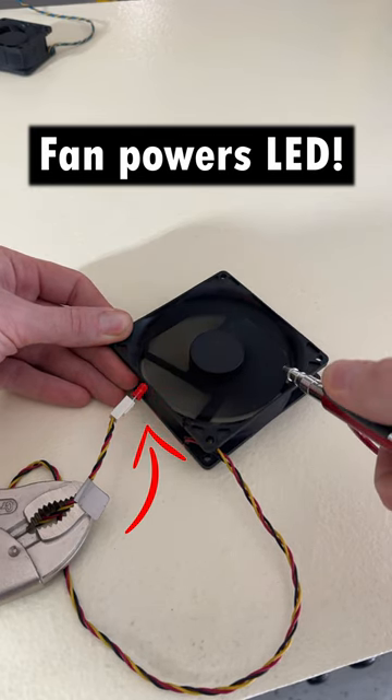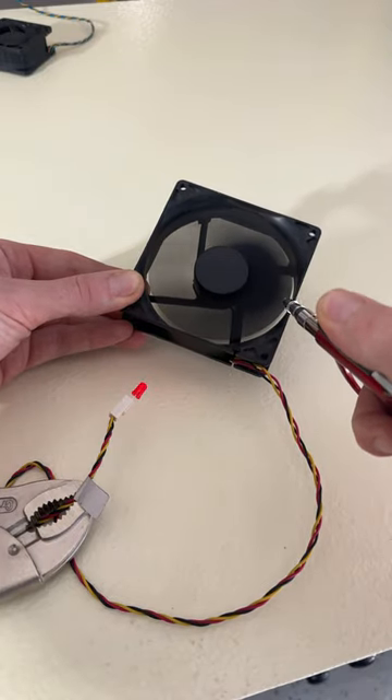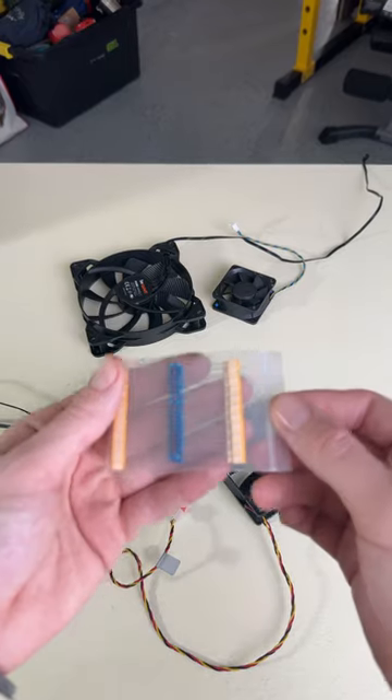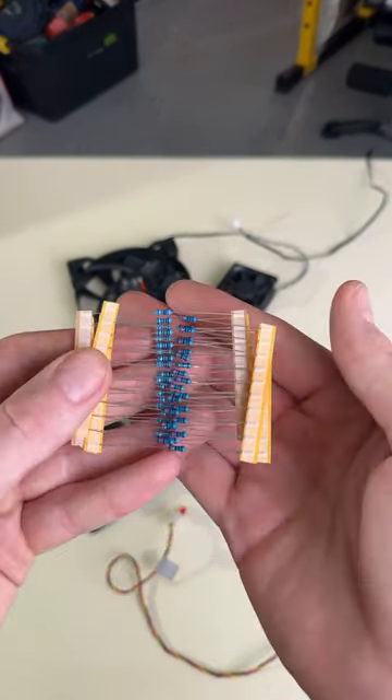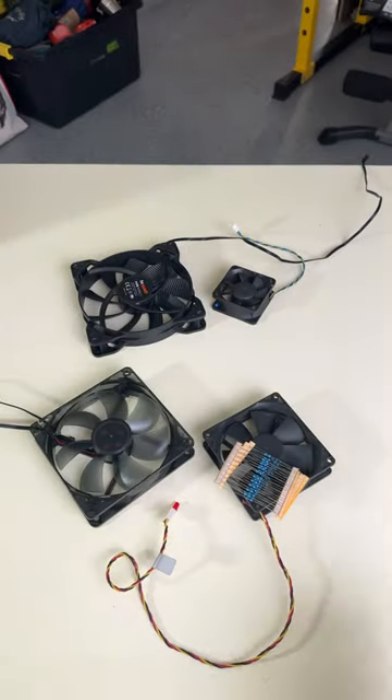This can be dangerous for your parts, and there are stories online of motherboards and GPUs getting fried from this. But don't worry — most fans and computer parts nowadays include diodes, which essentially act as one-way wires to prevent this.